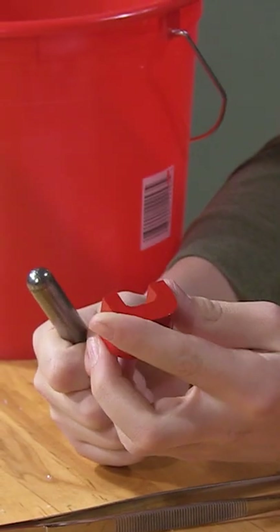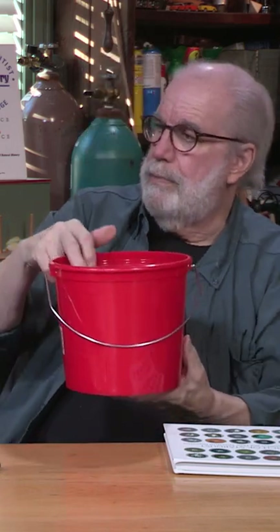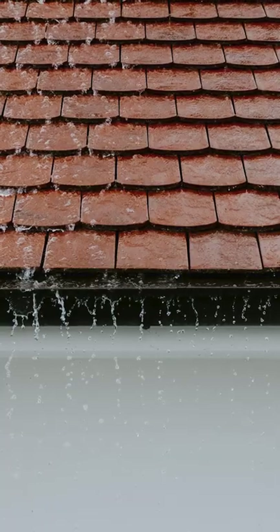That's what planet Earth is — a big ball of nickel and iron. You just put the magnet in the bucket; it doesn't matter where you put it in there. And then you can go out and put this under the downspout of your house and wait for it to rain. Let the rainwater wash through here, or you get up there and hose your roof off.